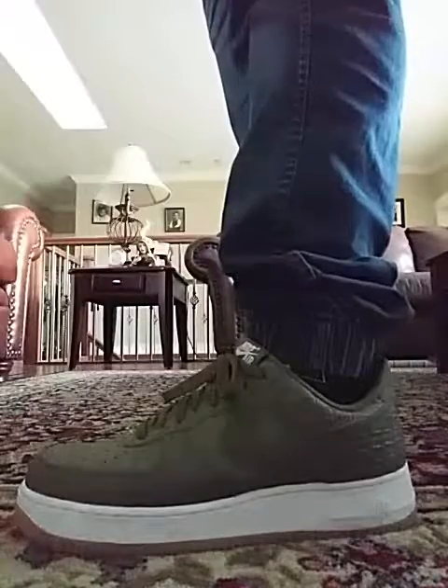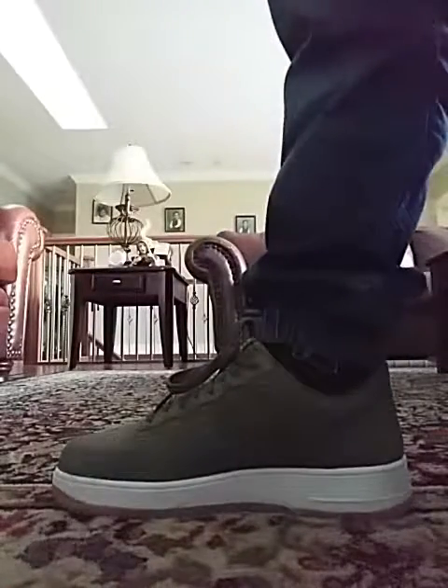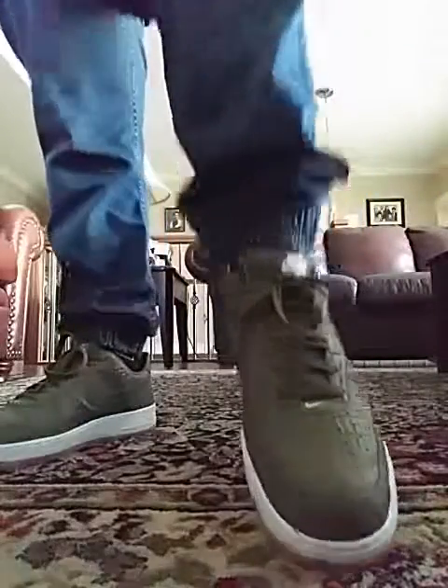The colorway of these is called Military Green and Gum. I have the box for them — I think it's somewhere in my room, I'll have to find it.